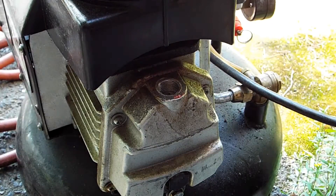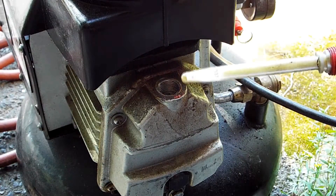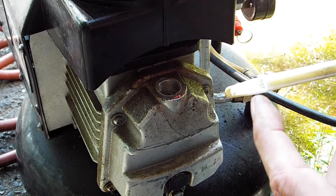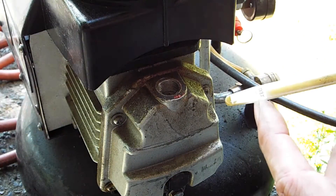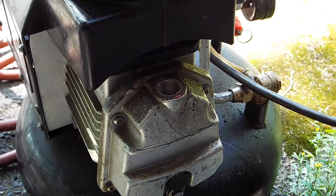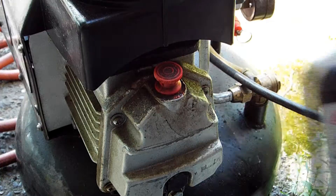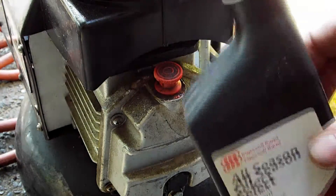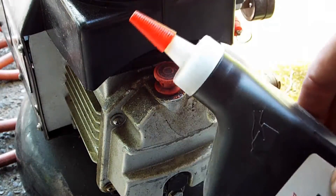I haven't checked the oil in the little compressor in a while, so I checked it - it's a bit low, right at the max mark. I'm going to add a pinch more compressor fluid - all season select lubricant from Ingersoll Rand. She's all good now.